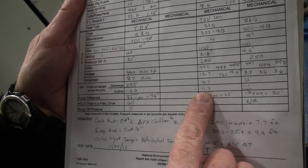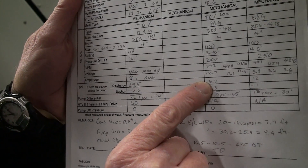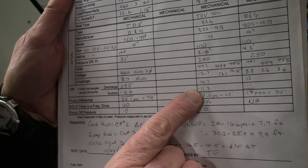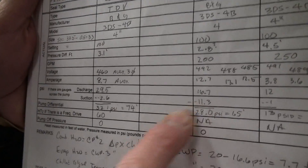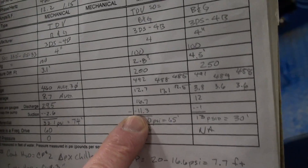I'd recommend adding more glycol to the system so both these numbers would go up. That's my discharge in PSI, that's my suction — again, it's a minus number. The manufacturer would like to have a plus 4 or 5 feet.